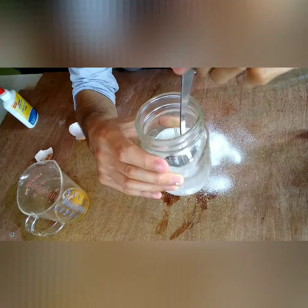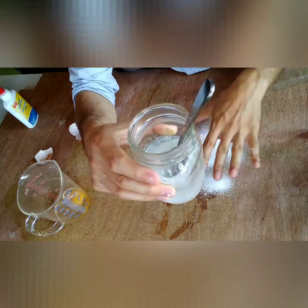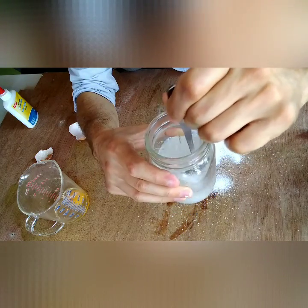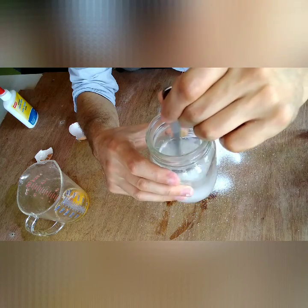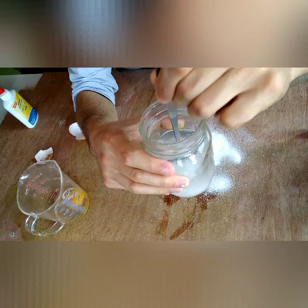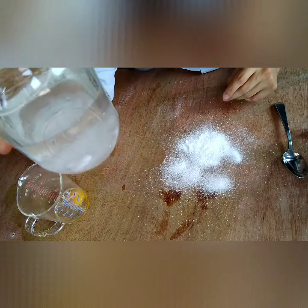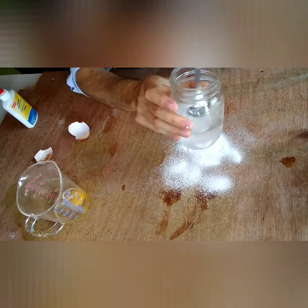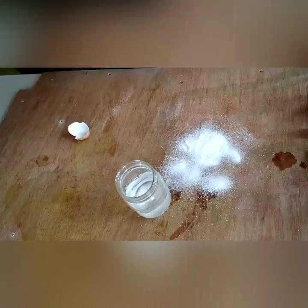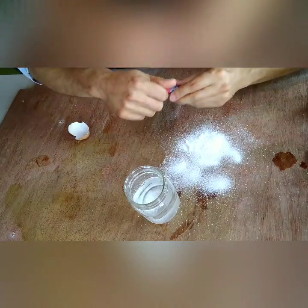A supersaturated solution means there is so much borax — or it can be salt, sugar, whatever you're putting in there — that is not dissolving because the water is already so saturated. All the other stuff you put in there has dissolved and it's basically too full for the rest to dissolve. So if there's a little bit left on the bottom, that's okay.